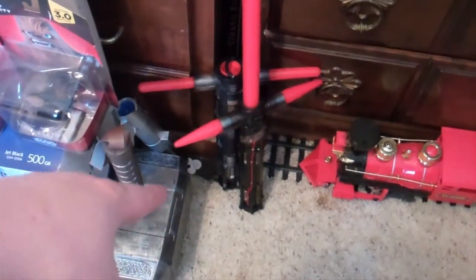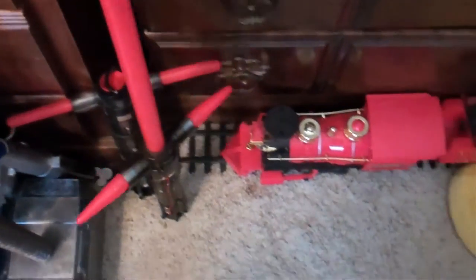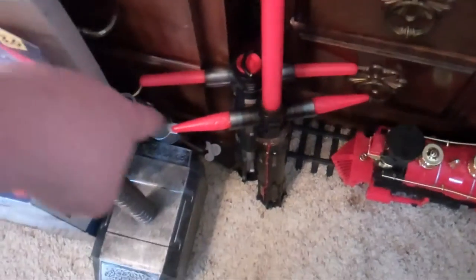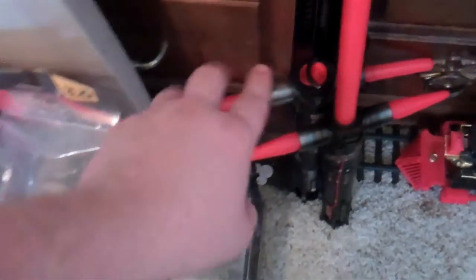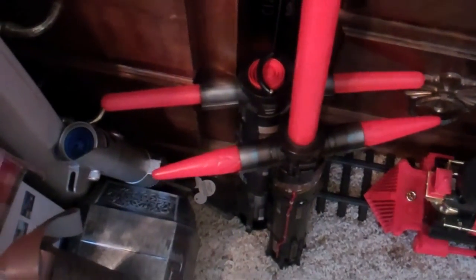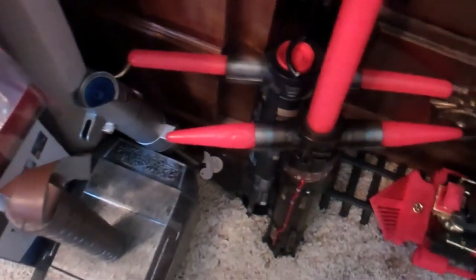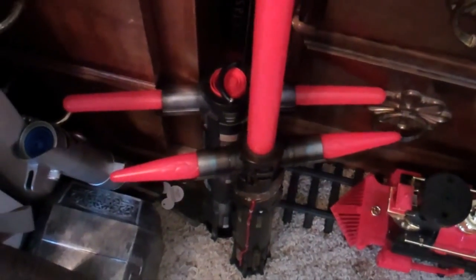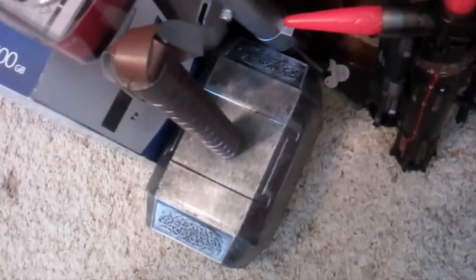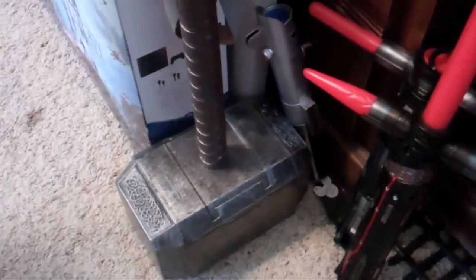These are my two Kylo Ren lightsabers. This is the one I got from Disneyland, from the hotel — the one that lights up and makes a sound effect. That's my first Kylo Ren lightsaber, which I got from the Spirit Halloween store back around Halloween time. The light doesn't work that much anymore but it's still a cool little prop. That's my Anakin Skywalker toy. And this, of course, as you can see, is Thor's hammer.